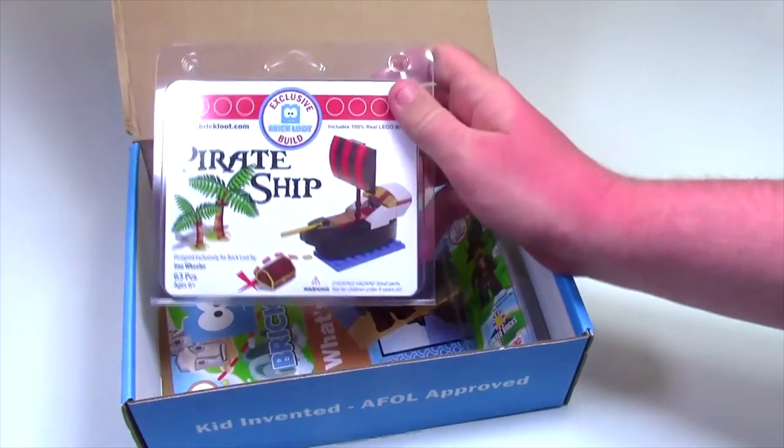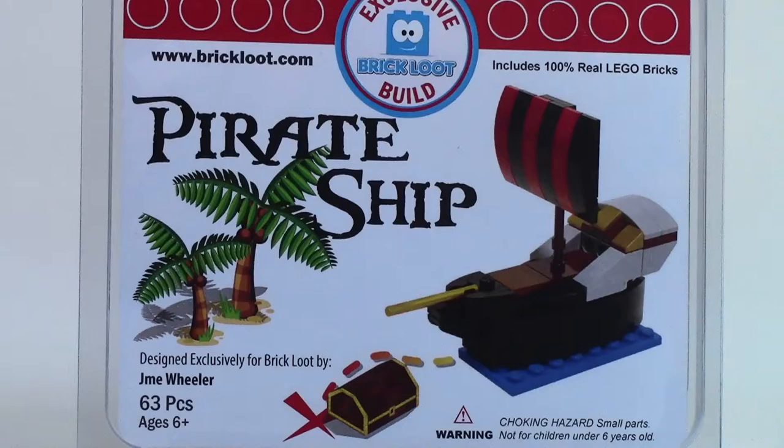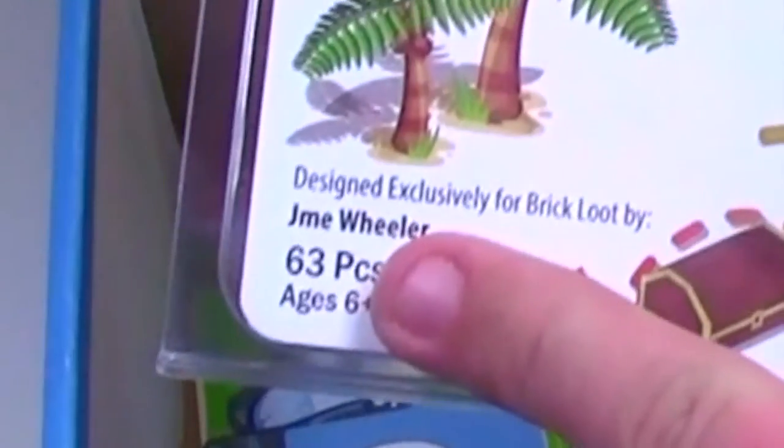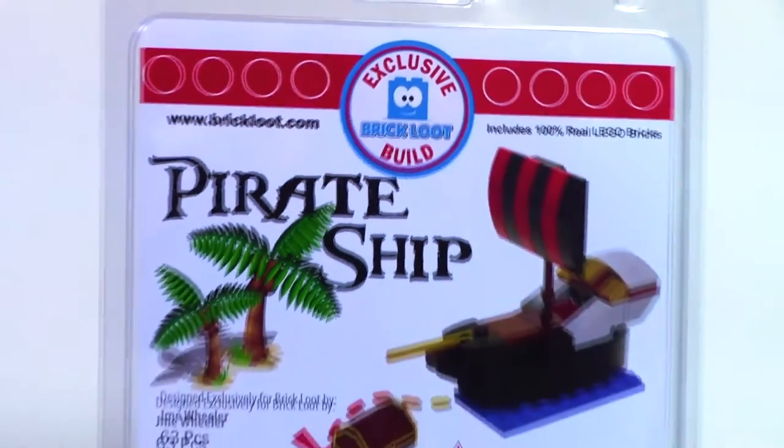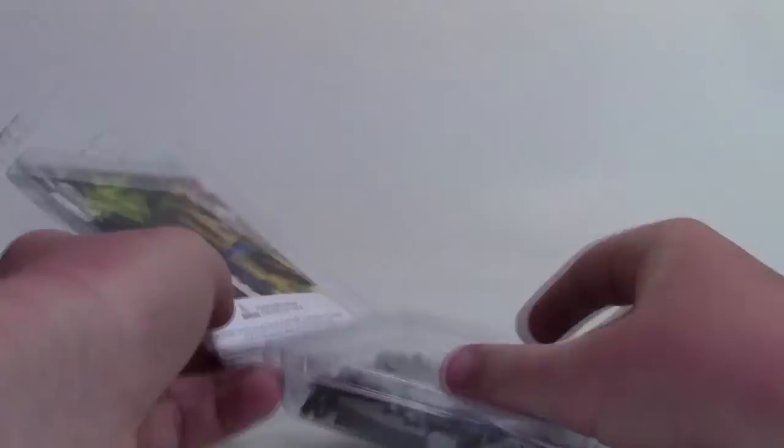Here we have the official Lego Brick Loot build. As you can see, it is a pirate ship, which looks very neat with the big sail and the designer detail. It's the exclusive Brick Loot build with very nice graphics, which I think is really cool. It's 63 pieces. On the back there's the instruction manual as well as all the different pieces you need to make the build.